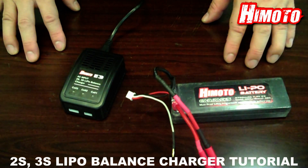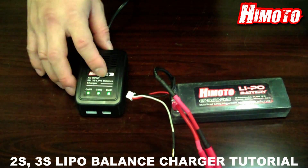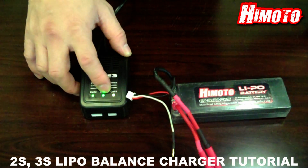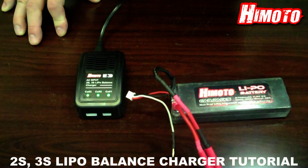To test the balance charger, we turn on the power. The blinking red light on top of the solid green light indicates that this is on standby. We shut the power off.